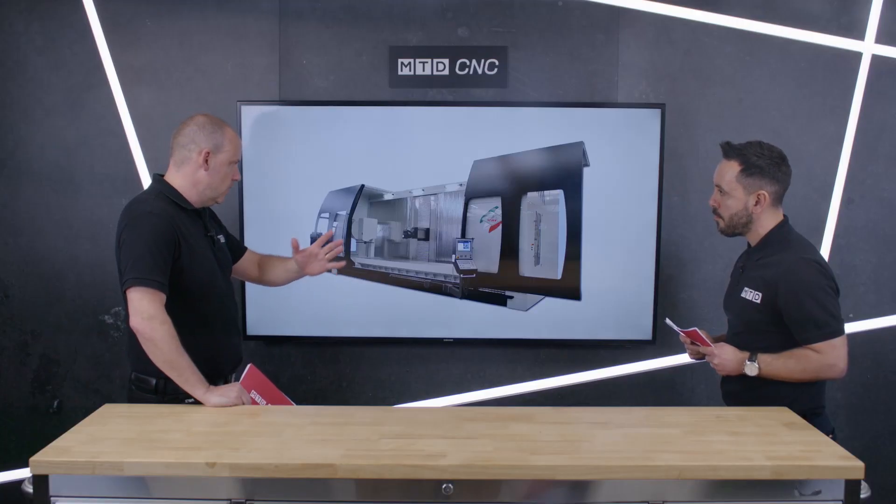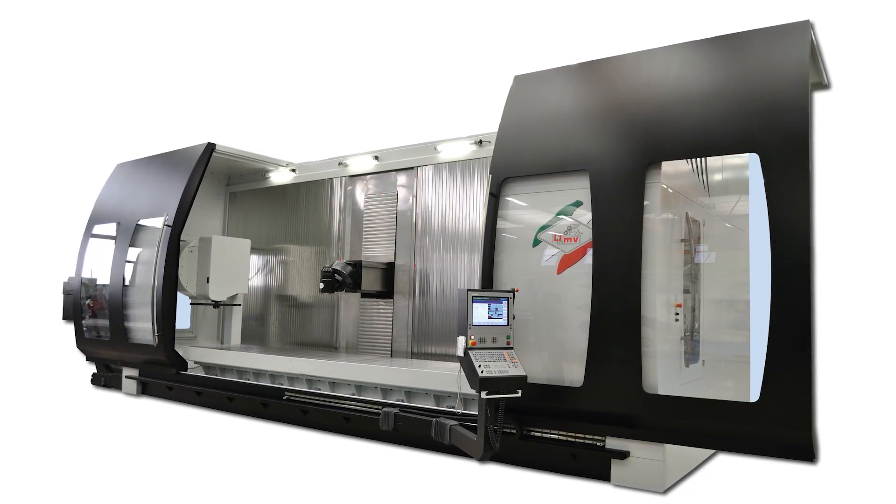When you look at machines like this, we will always say it's about the application that you're going to do — what are you machining, what are the materials, what are the size and weights of the part. But this machine is a travelling column construction essentially, so your x-axis is moving along the column.